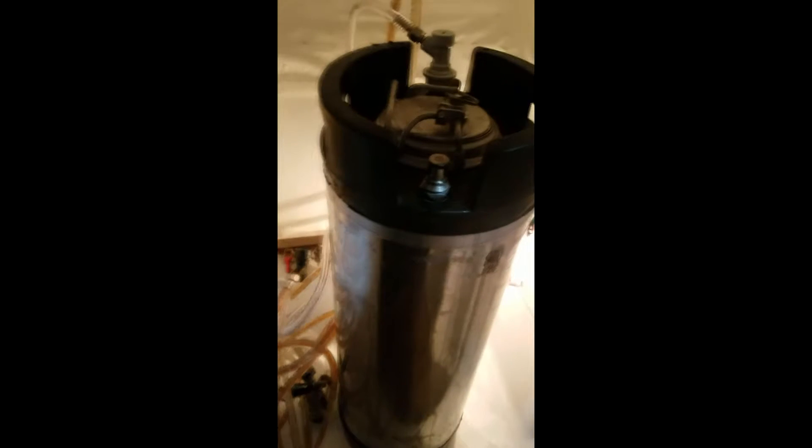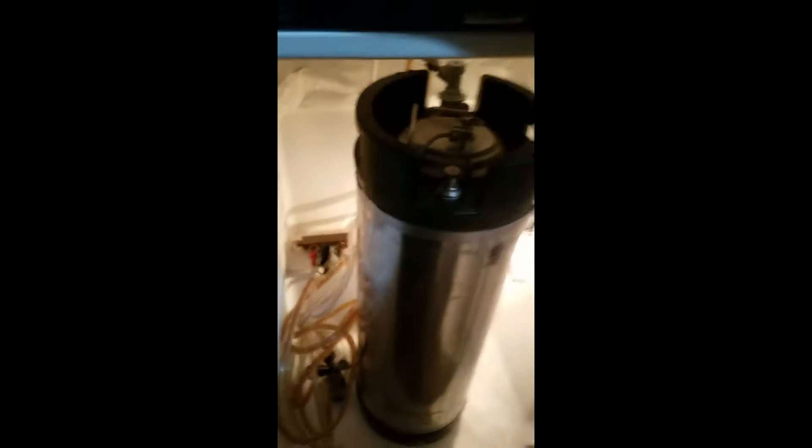The keg is on CO2 in the kegerator — should be carbonated in five days to a week, I would say, and we're sitting good on pressure till then.